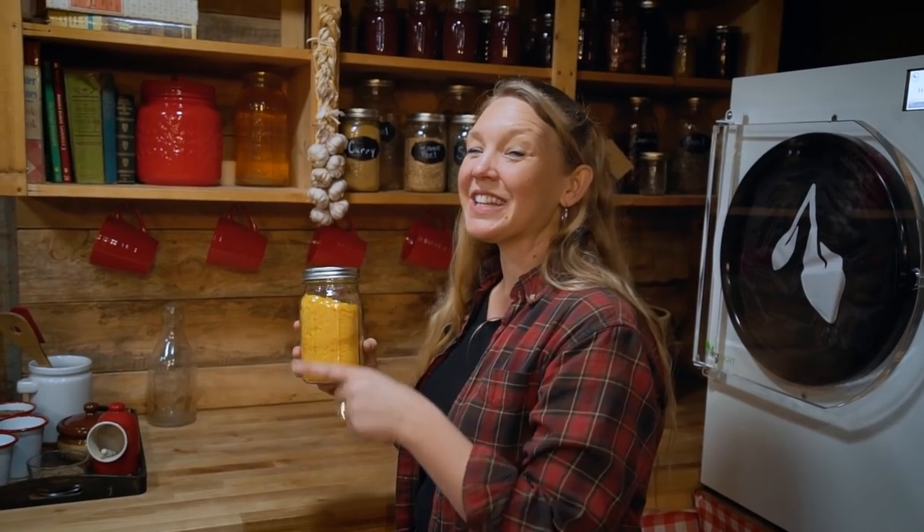If you want to know other things you can do with all those farm fresh eggs you're getting right now, check out this video right here.